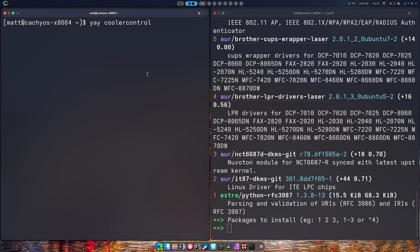Hey guys, it's been a while since I've covered Cooler Control and I've realized that the UI has changed a lot. I'm going to just jump right into all of that and we're going to kind of hope for the best.